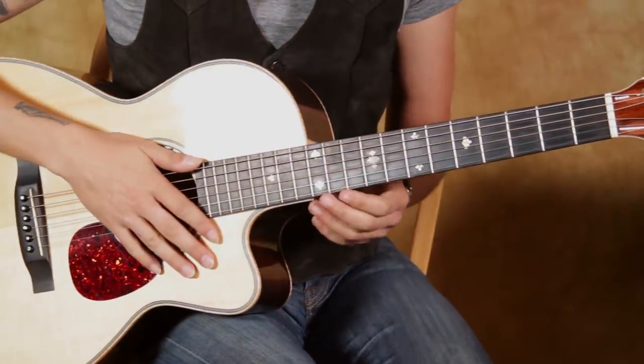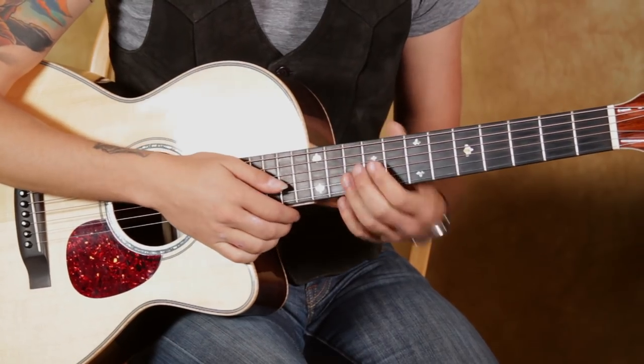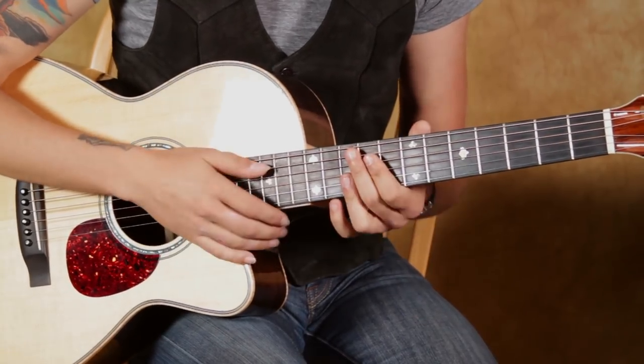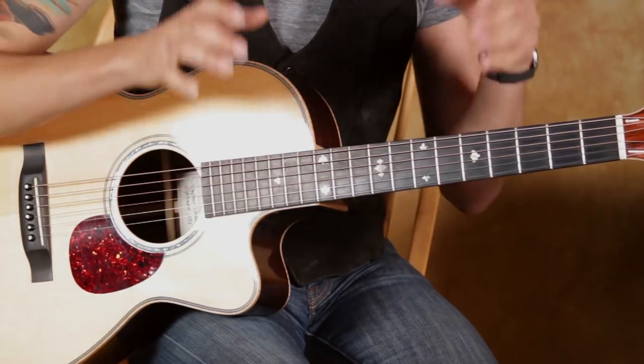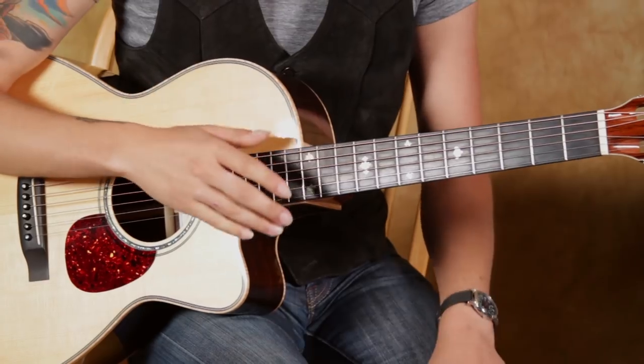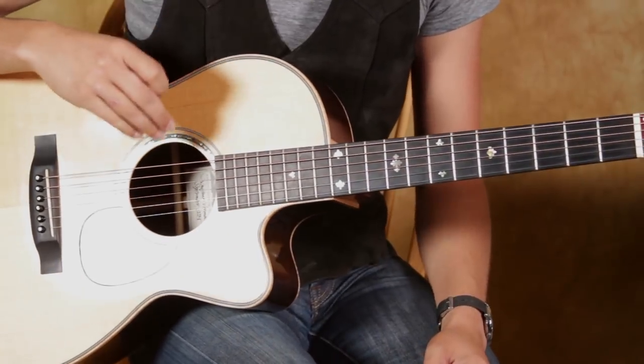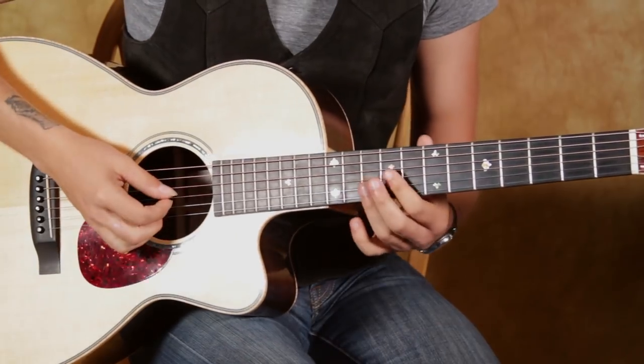All right, so let's get into this Band on the Run here. This song has a really awesome arrangement. It's not like any other song that you've probably heard. There's a beginning section, there's a middle section, and then there's an end section, which is like the chorus at the end. The beginning section is this super cool little series of licks.